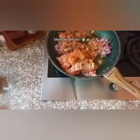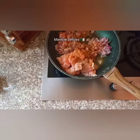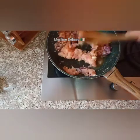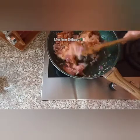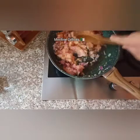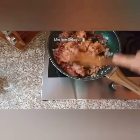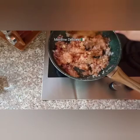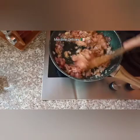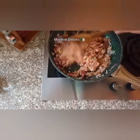Now we're going to cut this, and if you want to cut any other things you can cut it as well.